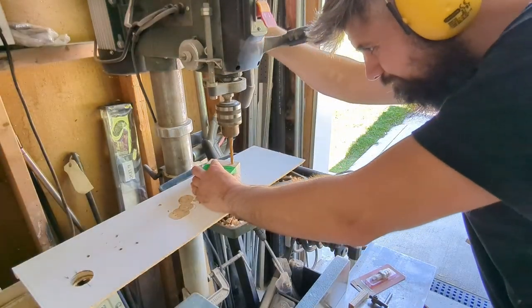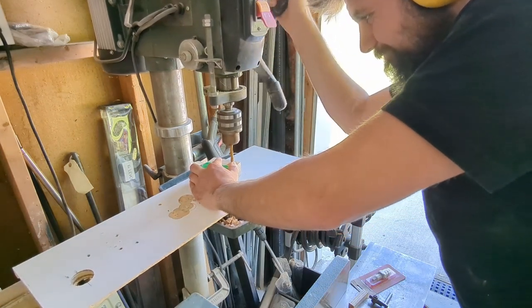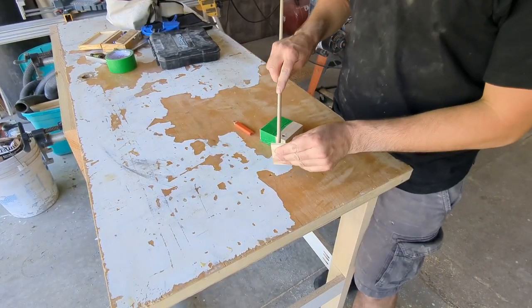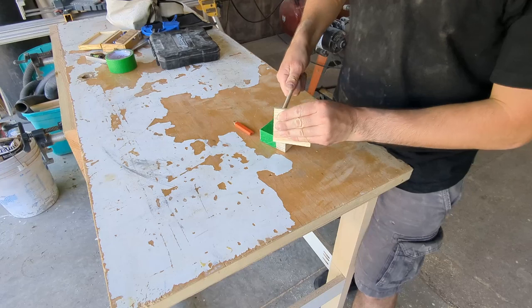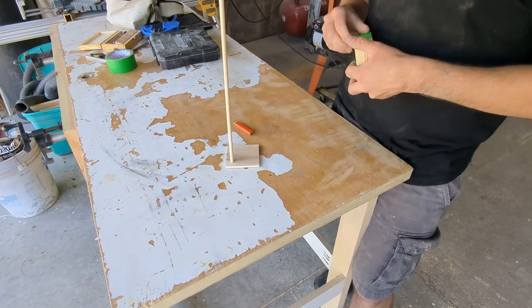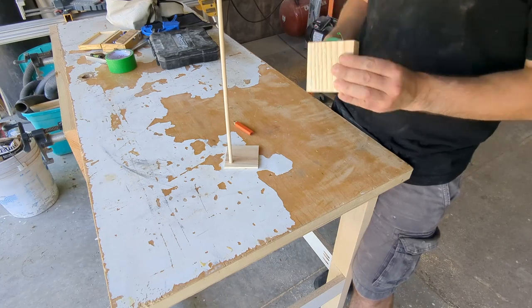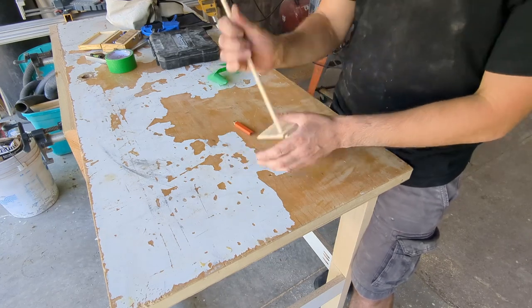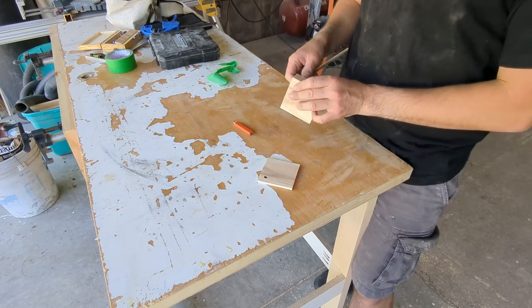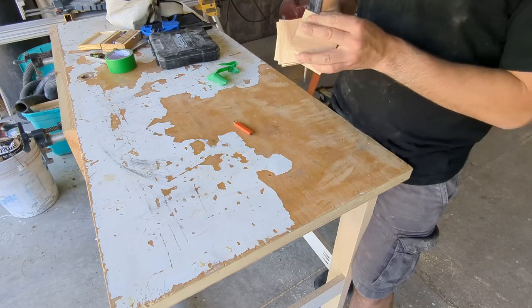With those back together, now we want to put a new drill bit into the drill press that's about a 32nd or a 16th larger than the original hole we drilled for the dowels. This is going to allow these coasters to slide over the dowel with just enough play that you can get them on and off easily, but not so much that they're sliding around all over the place. The dowel fits into the bottom square — our coaster holder — nice and snugly, while the actual coasters themselves have a little bit of play and move freely on top of it.